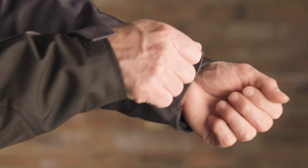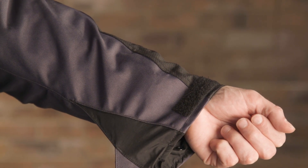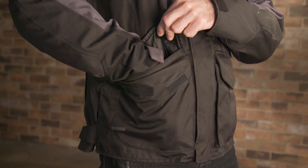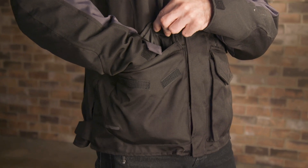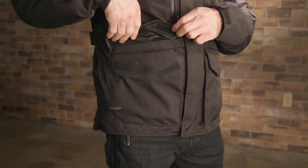For the exterior, you get some fitment adjustment out at the cuffs with Velcro pull tabs. You also get snap buttons up on the biceps, and then down around the sides of the waist, Velcro pull tabs as well if you want to cinch up the base of the jacket. Storage comes by way of big cargo pockets held tight with a Velcro flap — they're nice and deep and can fit a lot of stuff. You also get some internal storage as well.